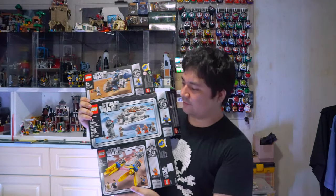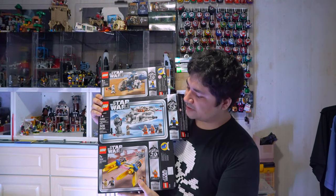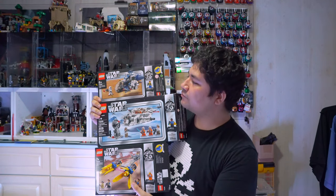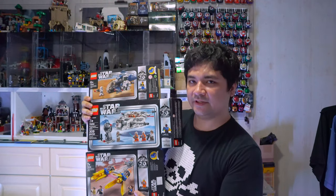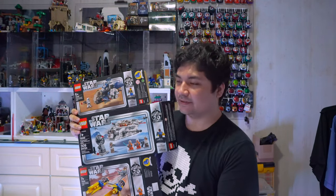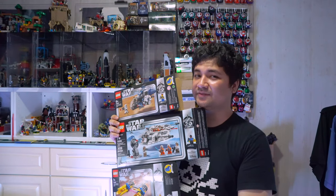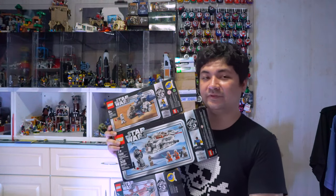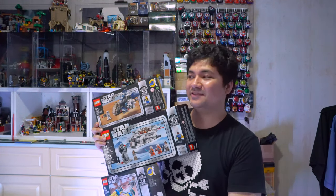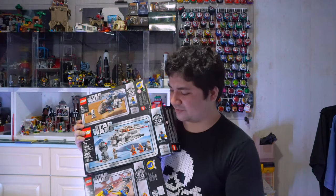Hey guys, so I picked up three of these 20th anniversary Lego Star Wars sets. I already picked up the Podracer and the Stormtrooper carrier a while ago, but I was kind of hoping to pick up the Snowspeeder and reveal all three of these sets together. I do want to pick up the Slave One, but that should be in its own video because it's such a big set.